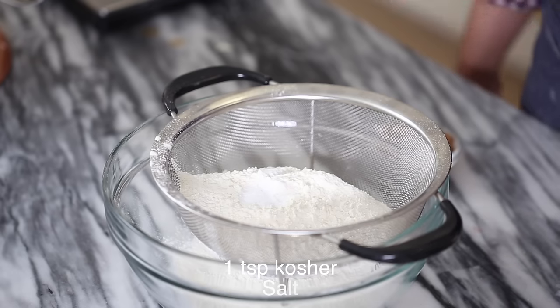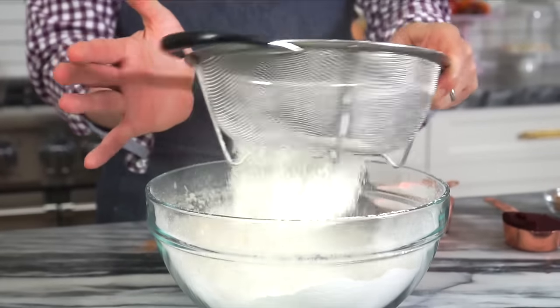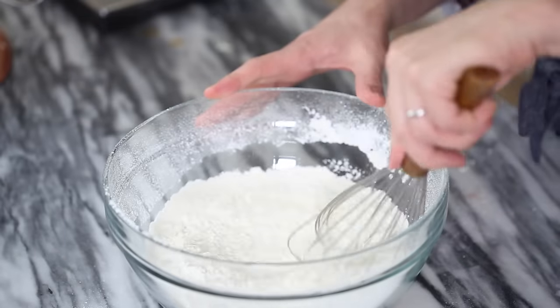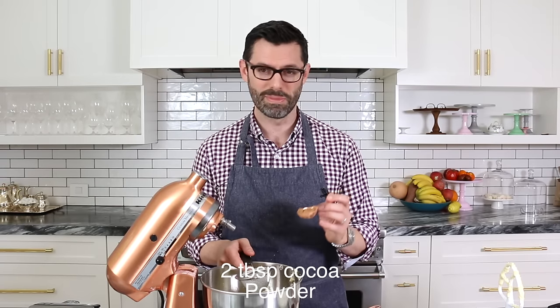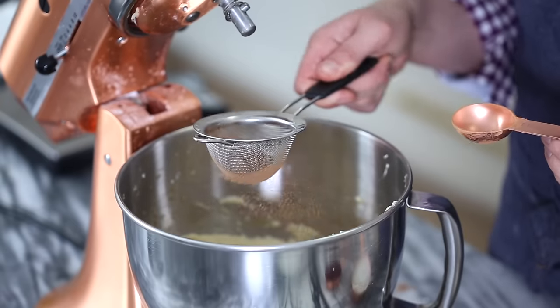Teaspoon of kosher salt. Let's sift. Give it a quick whisk. I'm sifting two tablespoons of cocoa powder into my butter mixture right now. Just make sure you don't use Dutch-processed cocoa because it's less acidic and it basically won't react to the buttermilk.